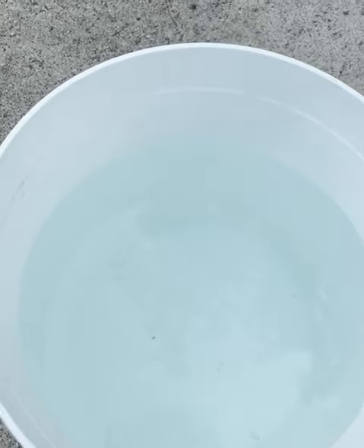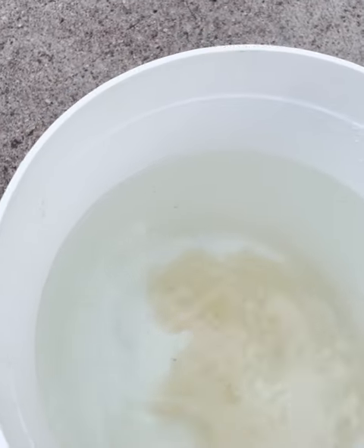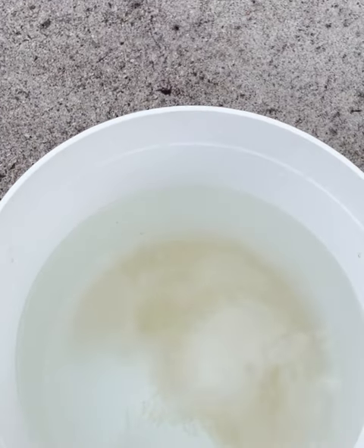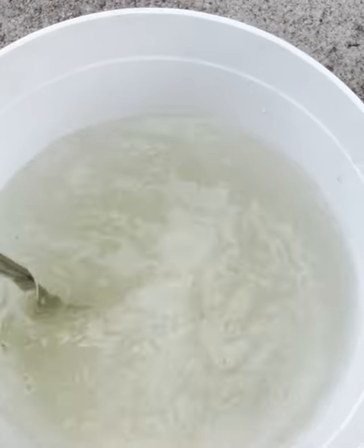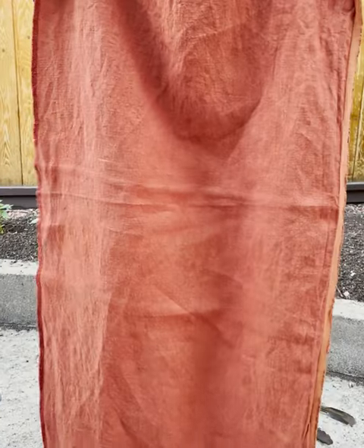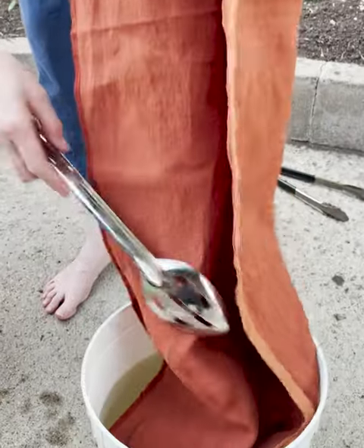The final step is to immerse the printed fabric in a natural tannin bath. Here I'm using gall nut as the tannin. Here I'm immersing the fabric in the tannin bath.